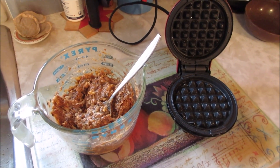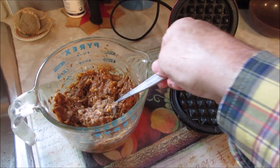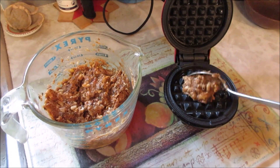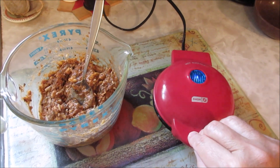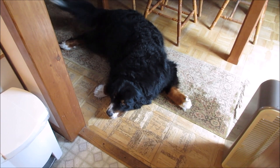After adding the spaghetti sauce it was a little thin, so I added about a tablespoon of coconut flour. Now we'll add it to the mini waffle maker and close that up. Poor Otis — he patiently waits throughout the whole process.